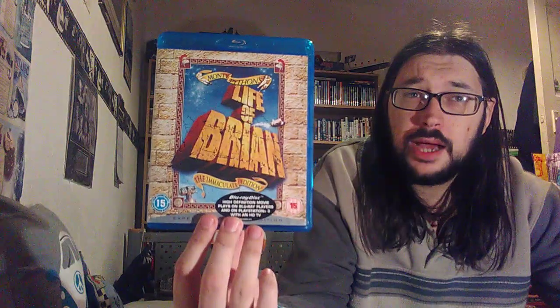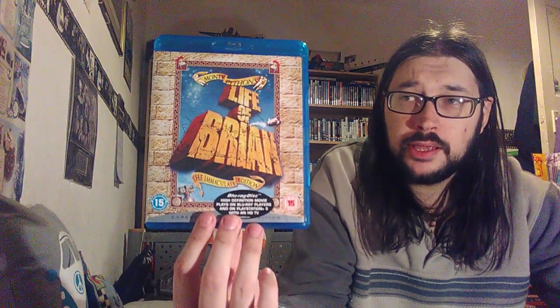I didn't get this today - I got this the other day from an indoor market. I was a bit cautious about buying from him because he didn't keep any of the discs in the cases, but I checked the disc and it was okay, so I grabbed it. And that is Monty Python's The Life of Brian.